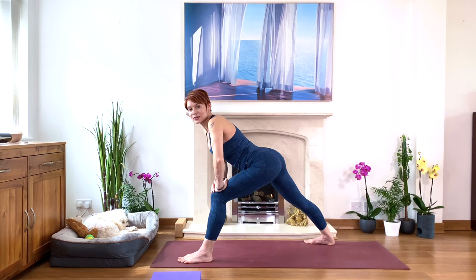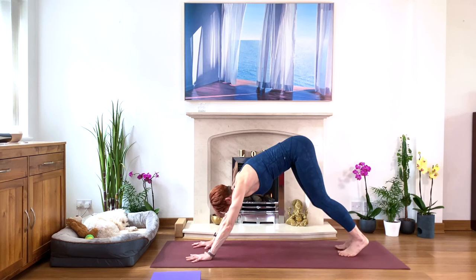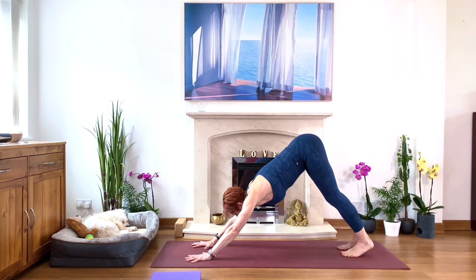Look down, touch the floor on the inside of your left leg if you can, and step back to down-facing dog. We're going to spot walk — bend your right knee then the left. Let's do this a few times, keeping your hips lifting high. Back is long and straight. Then come up on your tiptoes, look between your hands — we're going to change side.